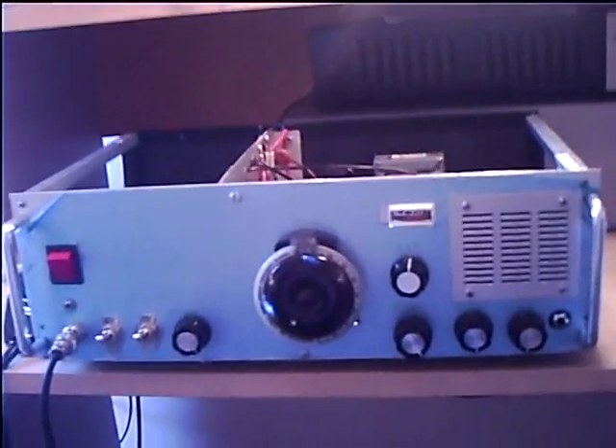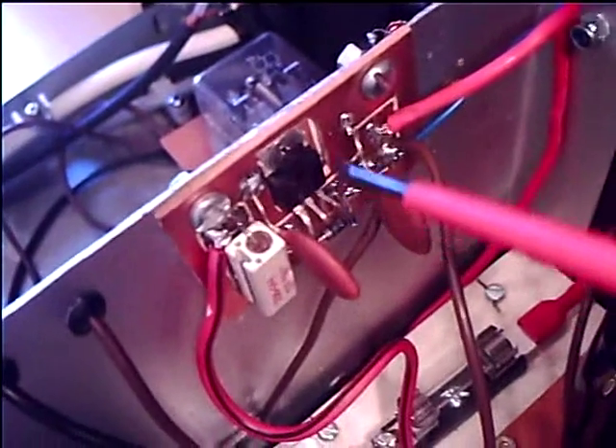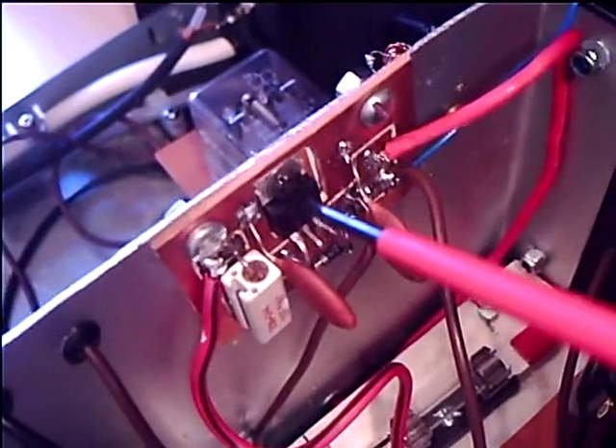It plugs directly into the mains. Just take a look inside - this is a 240 volt step-down transformer, it goes into a bridge rectifier, smoothing capacitor, and then to the voltage regulator which supplies most of the circuits with 12 volts.